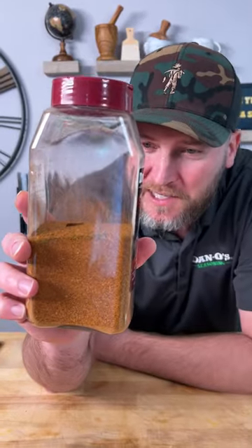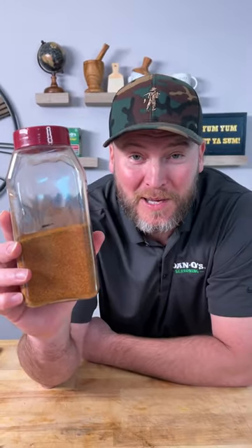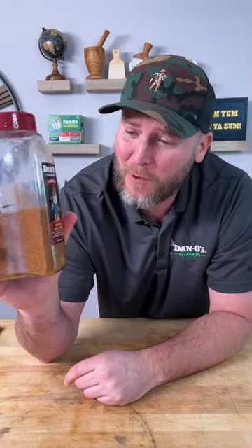I almost forgot to show you — look how much I used. That's why I buy the big bottles. I don't have to use the whole bottle, but I can use as much as I want and I still got a whole lot more. That's why you buy the big bottles, so you can be flavor rich too.